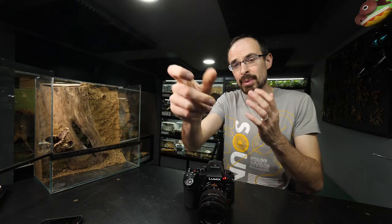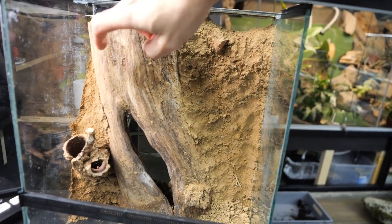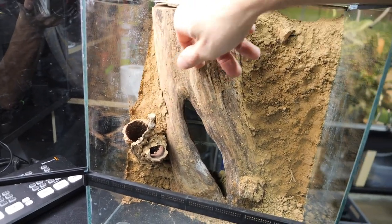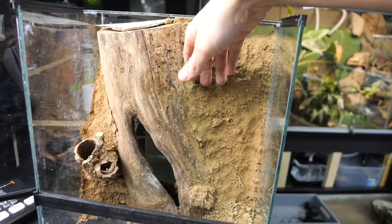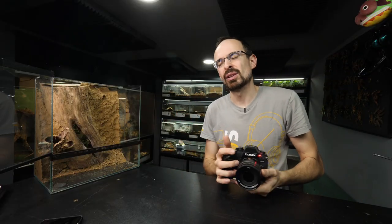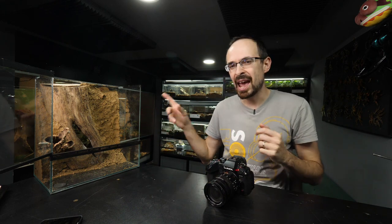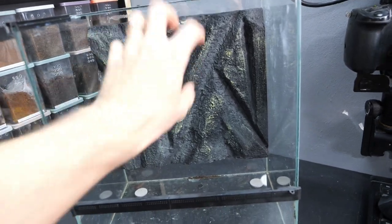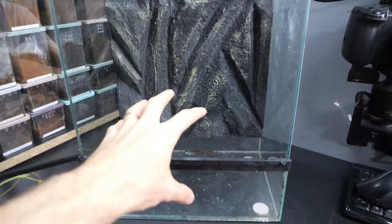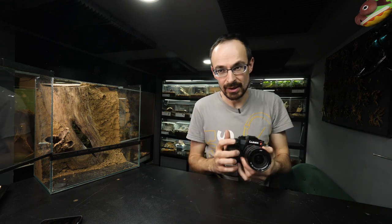Now all I need to do is let it dry out so it can harden — one time jump. You see, this is what I was talking about: the dirt dried and is now keeping the wood in place along with the cork bark tube. Everything is fixed and nothing is moving. I really like the appeal of this, but as I said the only downside is this enclosure is now super heavy — heavier than this enclosure with the fake background will be when fully set up.